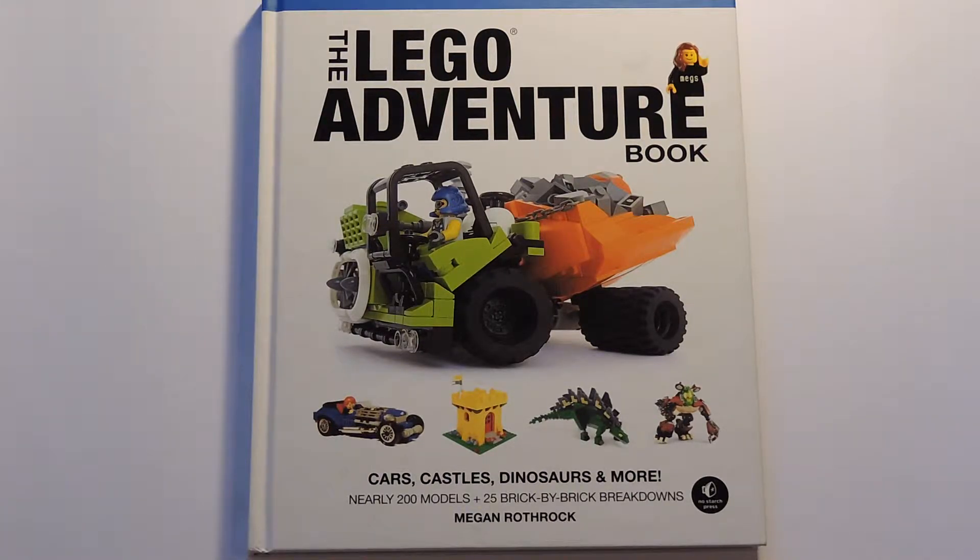So here I have this LEGO Adventure Book. It was written by Megan Rothrock, and it was published in 2013, containing roughly 200 pages. This book is actually not made by the LEGO company, so it's very cheap and inexpensive, ranging from $24 to $26.